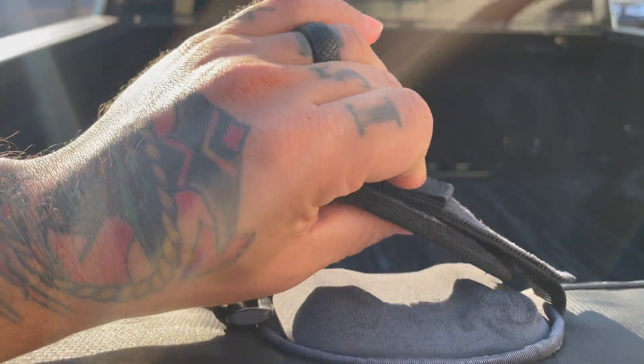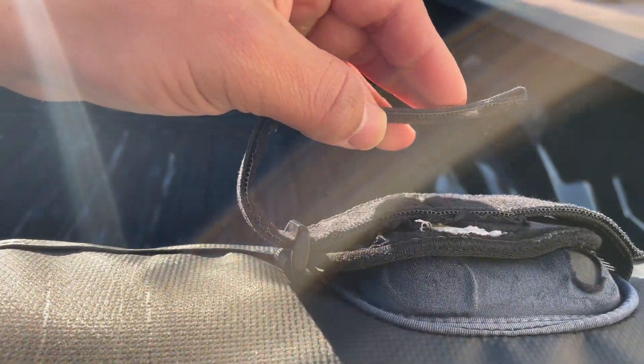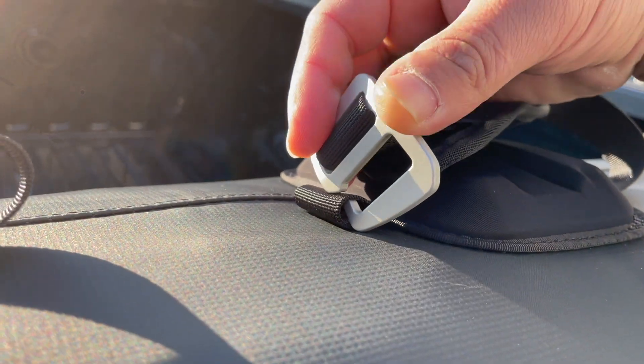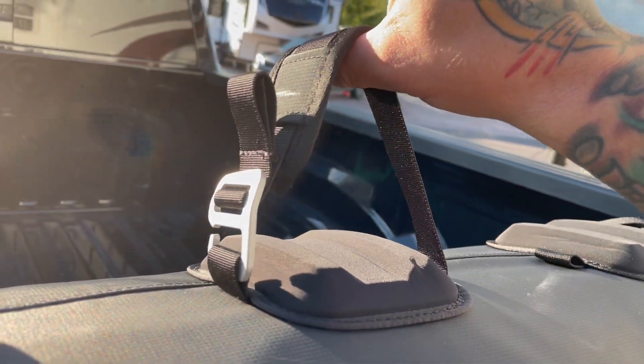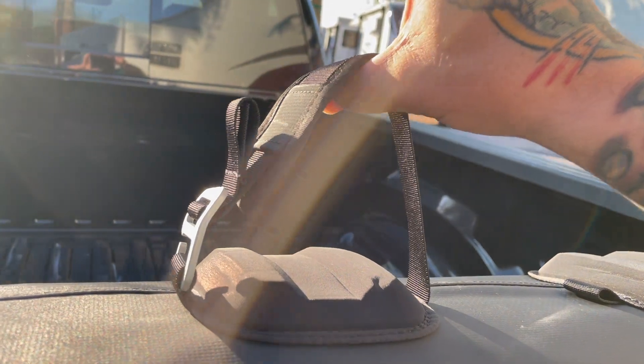However, after about a year or so, these Velcro straps were worn out and pretty much useless. Luckily, Yakima warrantied that pad and sent me out their new and improved Gatekeeper that completely solves the strap issue and adds a few minor upgrades.